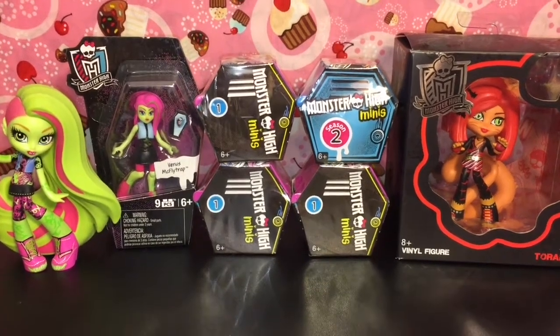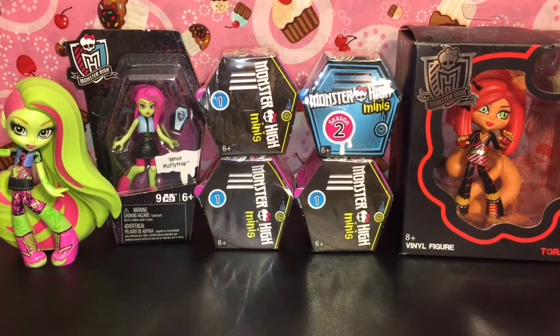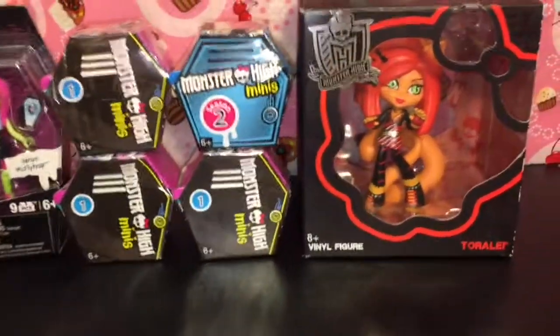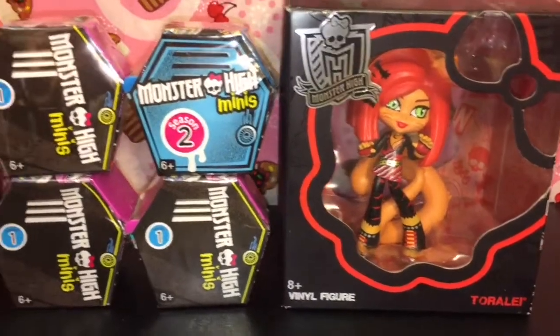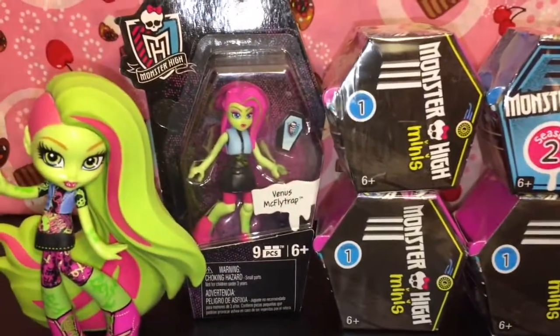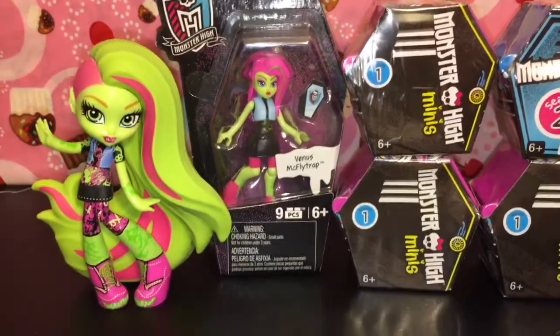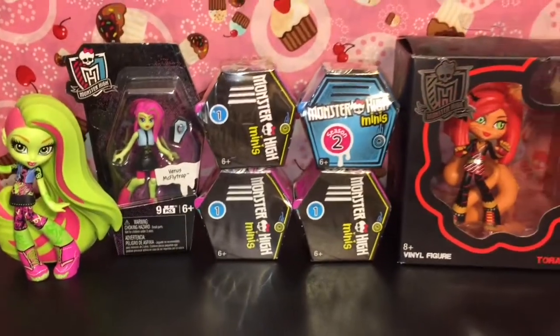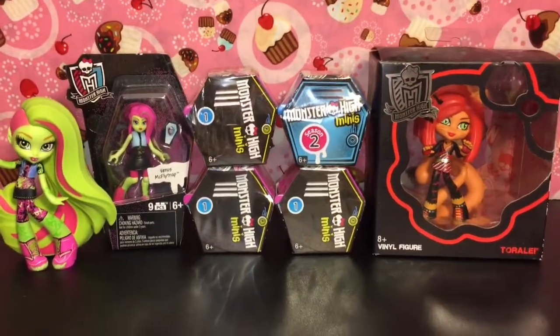Hi guys and welcome to the Mini Toy Love Channel. Today I'm really excited to be opening more Monster High minis, as well as unboxing the very cool Toralei vinyl figure. I have some season 2 and season 1, and then the little Venus McFly Trap Mega Constructs figure. I'm joined by the lovely vinyl figure of Venus. So let's go ahead and start opening these really cool toys.